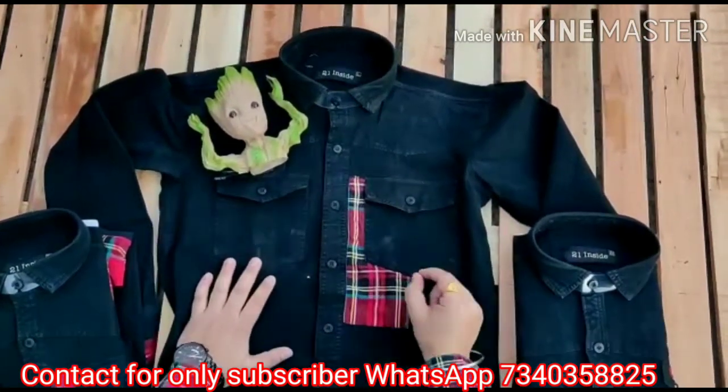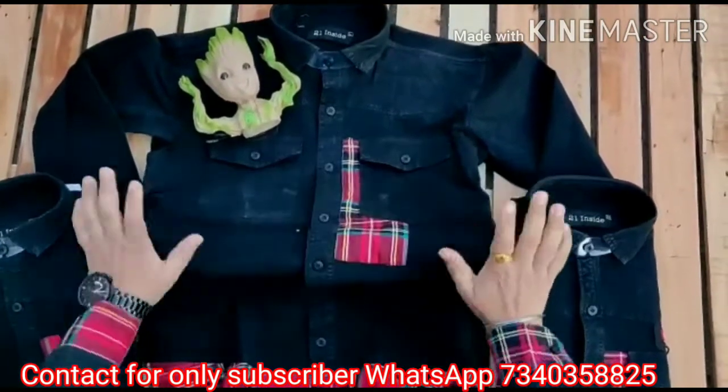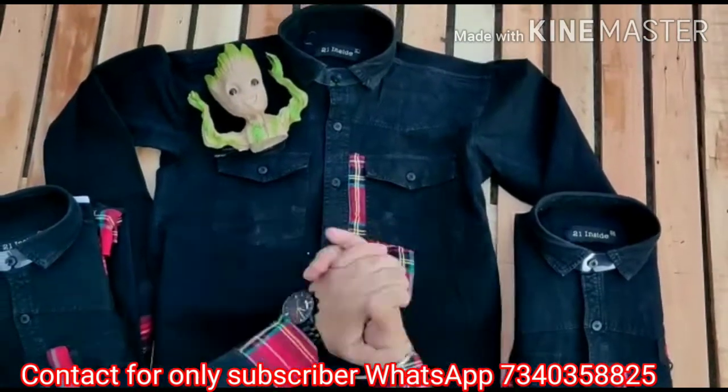This is the whole picture. It will be fully stretchable — lycra material. It will be stretchable. It will be made in M to XL size.